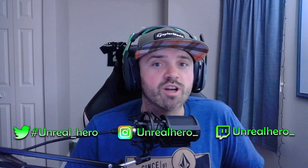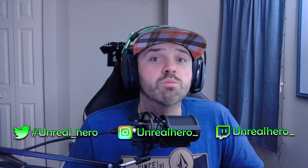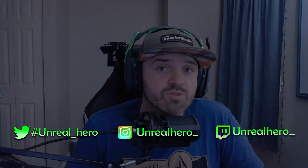Thank you guys so much for watching this video. If you liked it, please hit that subscribe button and the bell icon so you don't miss future keyboard lighting videos. As always, you can follow me on my social media accounts — Twitter, Instagram — and you can even find me on Twitch. Thank you guys so much and I'll see you in the next video.